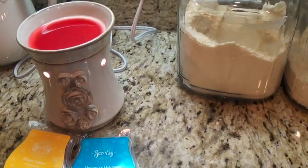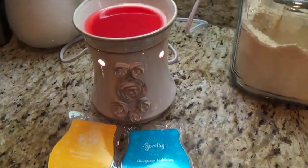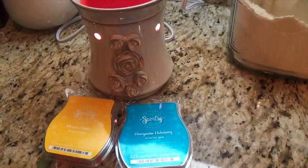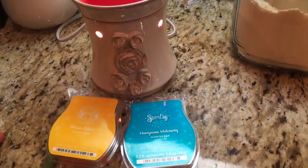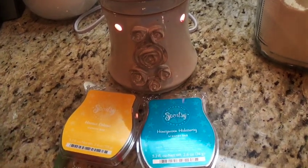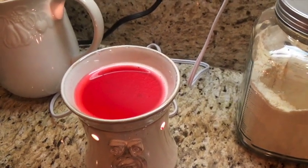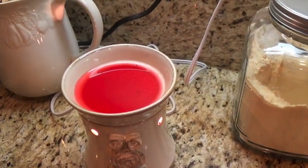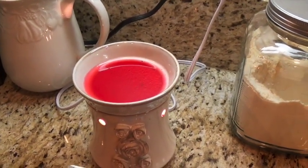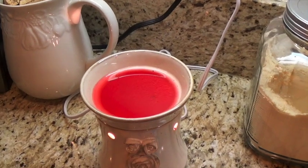I wanted to talk about the current Scentsy bars I have right now — and there are so many. My friend is constantly making me smell certain ones because I have to smell it before I purchase it. I like clean scents, citrusy and clean — like grapefruit and pomelo. I don't like musk, and I don't like the wintry green or too-cinnamony Christmas scents you see at Target and Walmart. I like it clean and fresh.